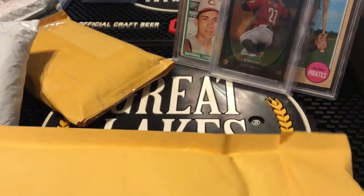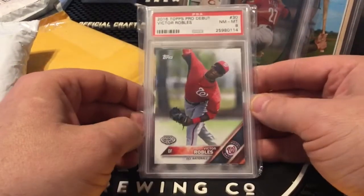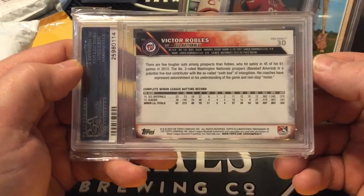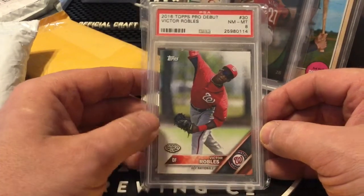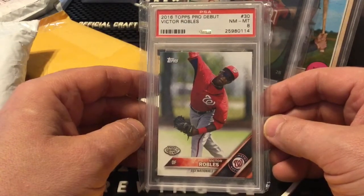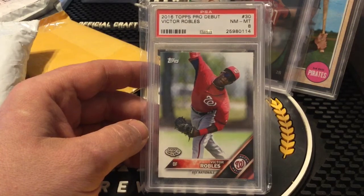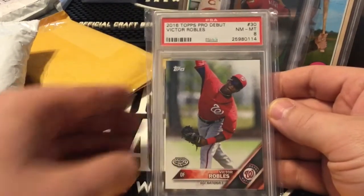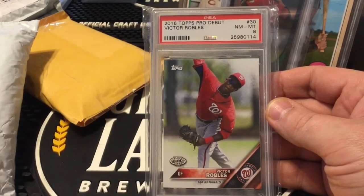That Altuve is a card I'm going to have to sit on for a while before I can really make any money on it. Next one in this lot is a 2016 Topps Pro Debut Victor Robles, PSA graded at an eight. I must have got a decent deal on it because this isn't a card I would have sought out necessarily. I'm a little bit concerned about Robles's hitting — he's very strong defensively, he steals bases, he's a good player, but I really want to see the bat improve before I invest too much in Victor Robles.